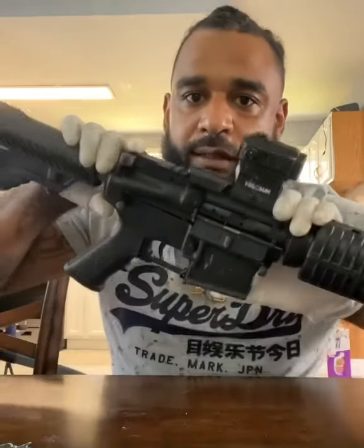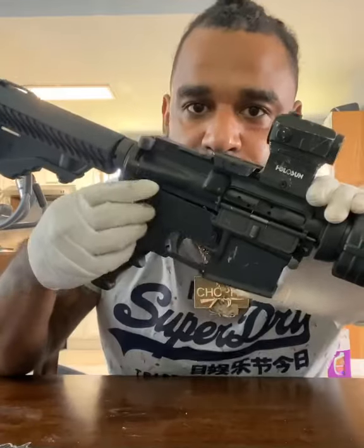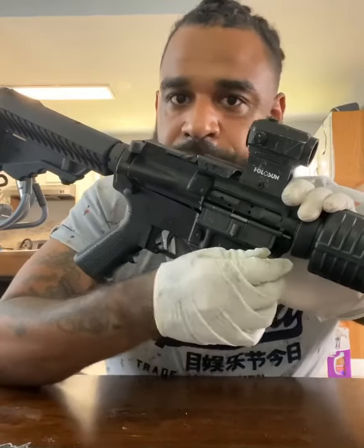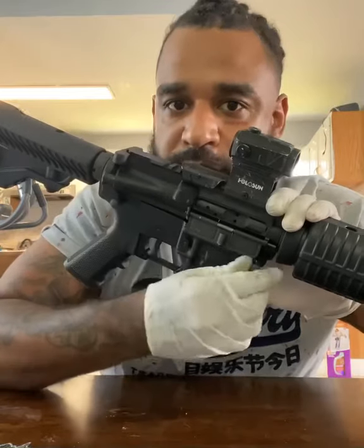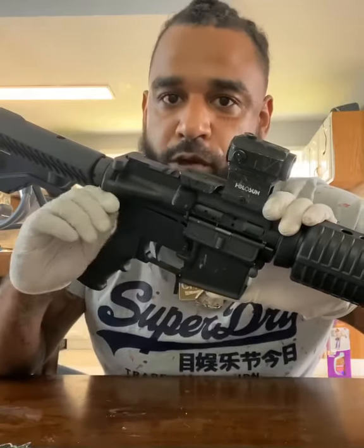First thing on an AR-15: it always comes with two nipples, alright? These two nipples are right here — pull them out a little bit so you can see them. These are the takedown pins, okay? They don't come all the way out for your protection so you don't lose them. They're very small pins, alright?